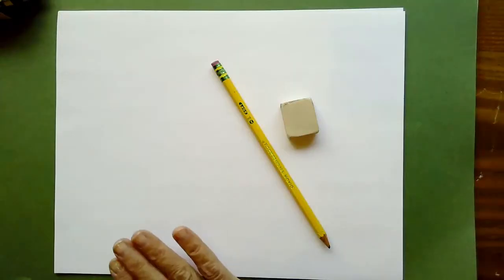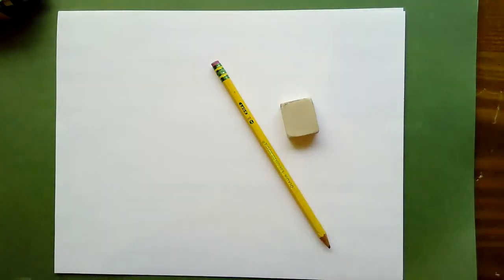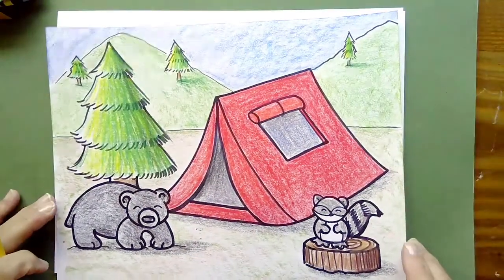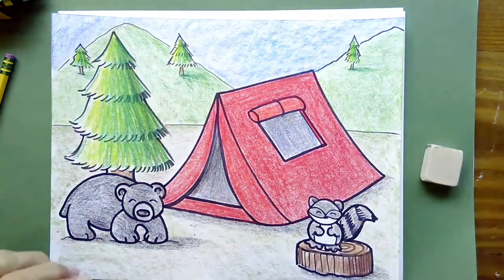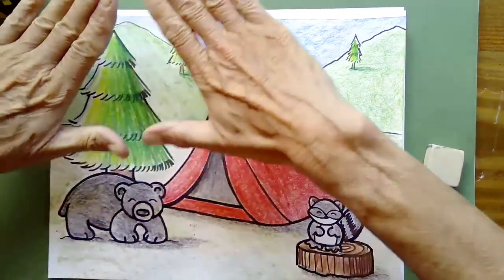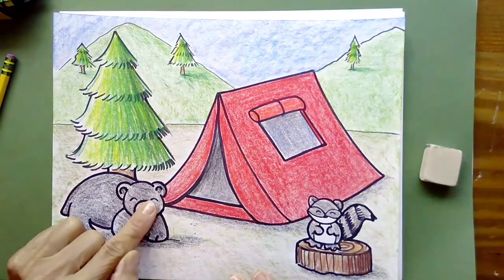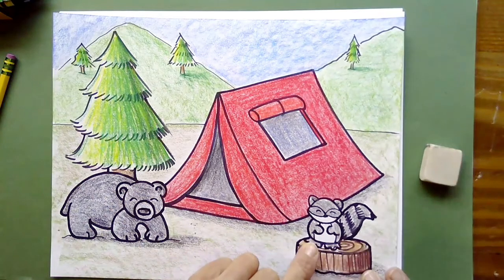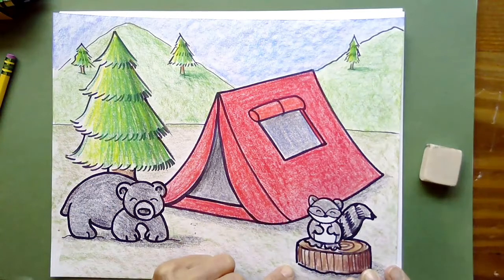All we need right now is our paper. We're going to have our paper horizontal — along this direction — a pencil, and an eraser. The first thing we're going to do is look at the shapes of the things we're going to be drawing. The tent is a triangle; the side of the tent is pretty much a square. Trees are triangles — that's easy. The bear we're going to do as an oval shape with a circle head. A tree trunk is an oval. If you want to draw a raccoon or a squirrel, that's two circles on top of one another with a little rainbow tail.